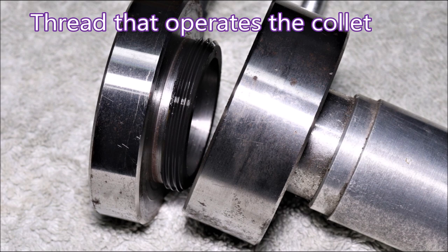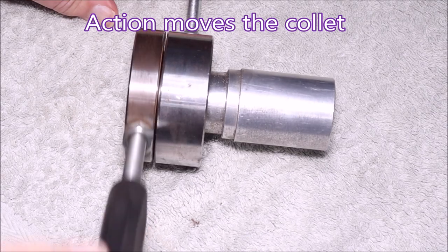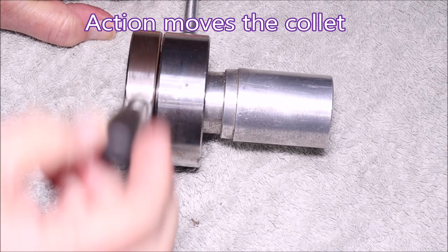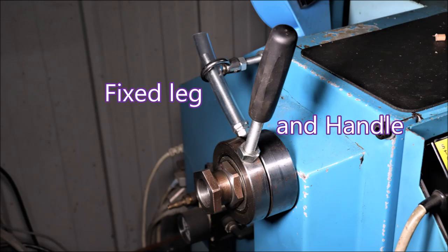Here's the thread that does the operation of the drawbar. The big part on the right is the spacer that goes between the two parts and the spindle, with the bearings in there as well. The action doesn't provide a lot of movement for the drawbar, but it does pull it tight and it's adjustable. That's the fixed leg on the left and the handle on the right — I've got a plastic bung on that lock nut on the end to make it easier to give it a bang without hurting my hand too much.